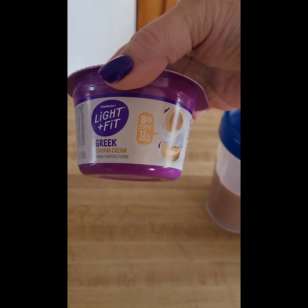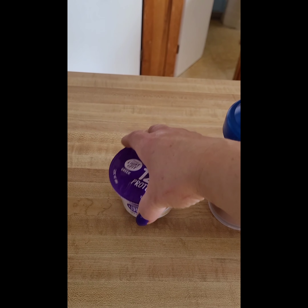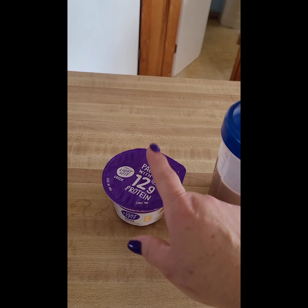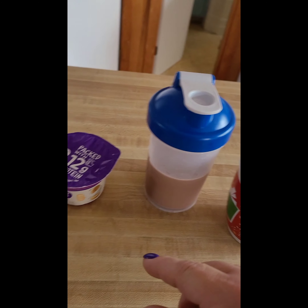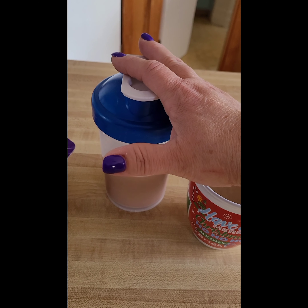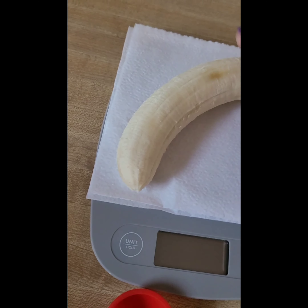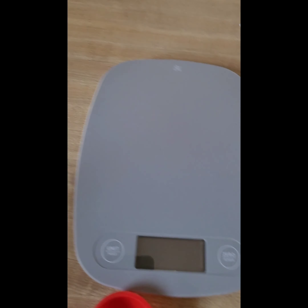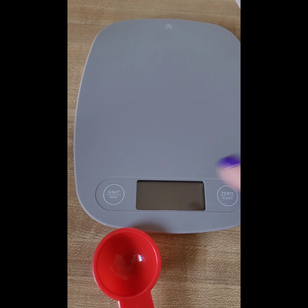And then I'm also having this Greek banana cream by Dannon — it's the Light and Fit. I either do this or the Oikos yogurt, I like those two. This is two points. So here's my breakfast — five, six, seven points. And I'm prepping my snack, and I have this banana too.